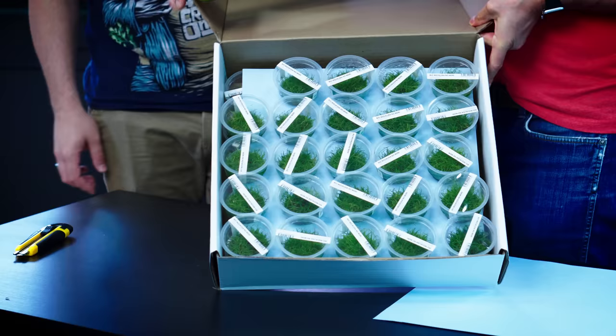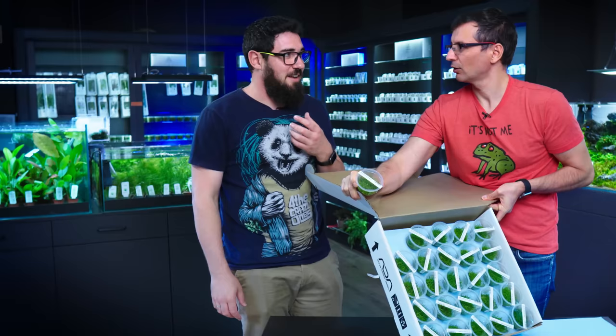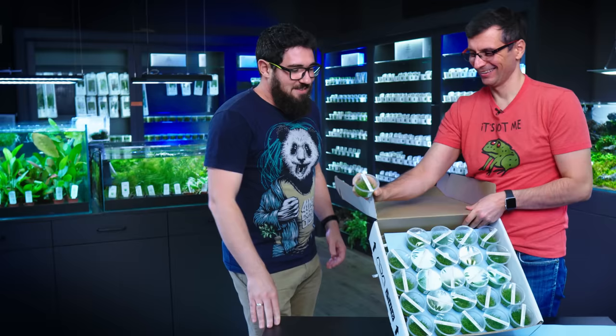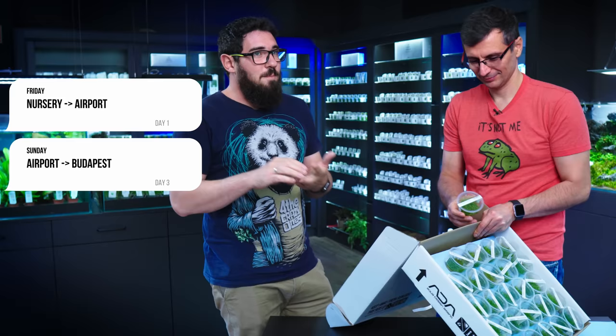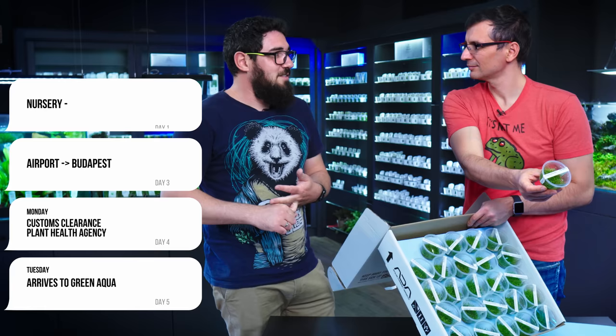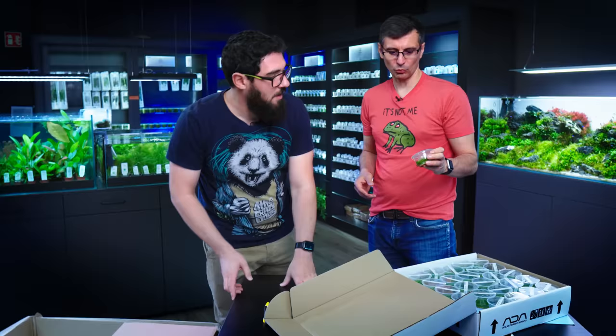A lot of you have asked: how do they come from India to here in such a nice condition? Qatar Airways — that's the solution. The trick is they go to the airport directly from the nursery on a Friday, they arrive at Budapest on Sunday evening. Monday we do the custom clearance and the plant health agency, and Tuesday we receive it. So it's actually four to five days in the box, and that's perfectly fine for these plants.